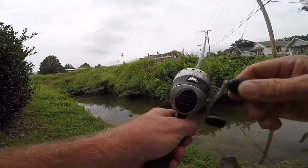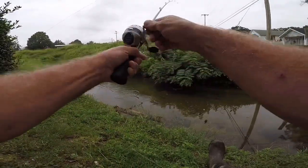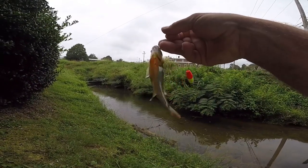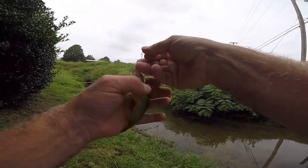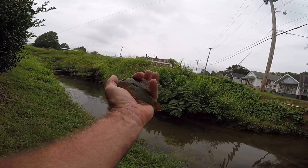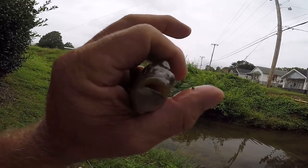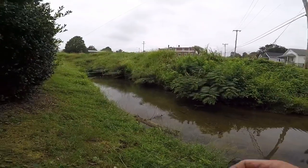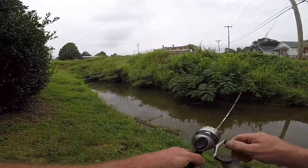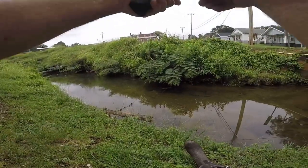Come on baby boy - there he is! That is a better fish there. Looks like a green sunfish. Real pretty green sunfish - look at the color on that sucker! Oh he's got a lot of color to him. Well the green sunfish like bologna too. These fish don't like to see you up here. I tell you that - if they see you they're going to hide.